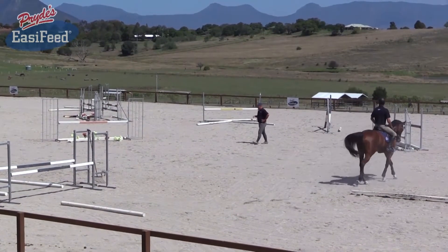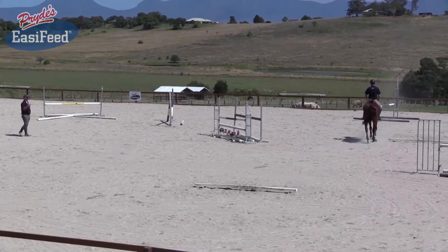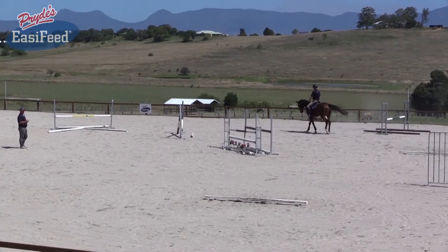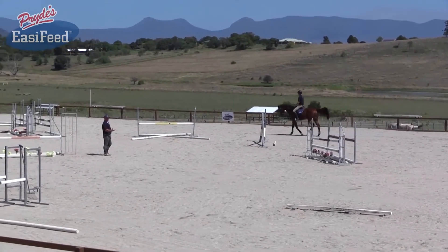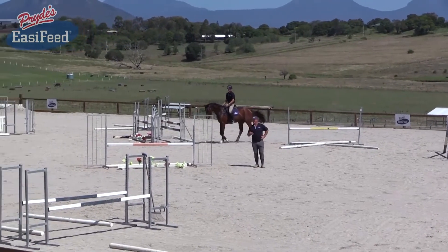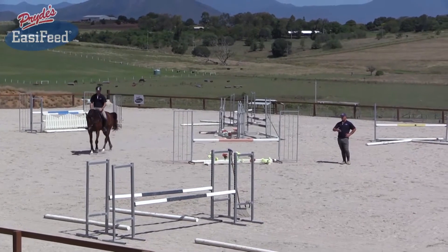Today we're just doing a few little exercises — we won't jump this horse very big. We want him to get to the fence nice and soft, land, stay soft, and not react after the fence. What we have to work on with Matt is that when you land you stay soft, then get organized, get the horse soft before you get to the next fence. So if we've got a distance of like seven or eight strides, we have to get a little bit early on the horse so that at the sixth or seventh stride you're not putting too much pressure on his mouth — you want to stay soft and let him get there and jump the fence in his own way.